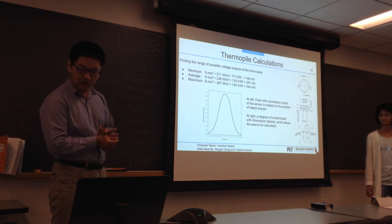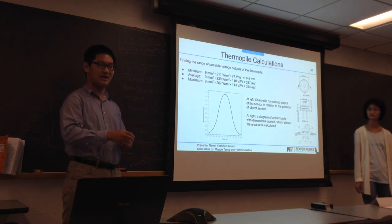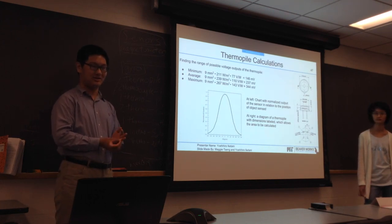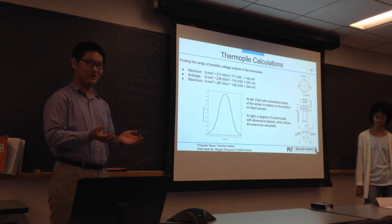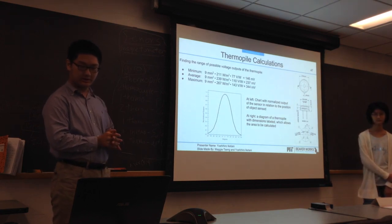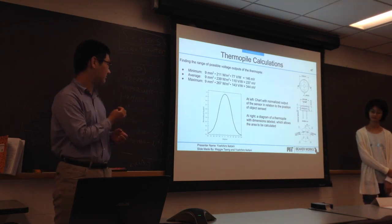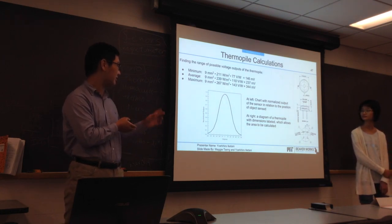For other objects like the moon or the sun: if it's the sun, the value will be way over the value that we calculated. If it's the moon, it won't reflect enough IR to give out this range of values. If it's space, it will be just zero. As you can see in the normalized output, in relation to the degree position of the Earth with regard to the sensor, it shows that there's only a specific range of positions that can give us those values, even within the field of view of the sensor.